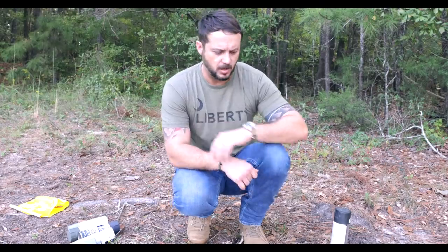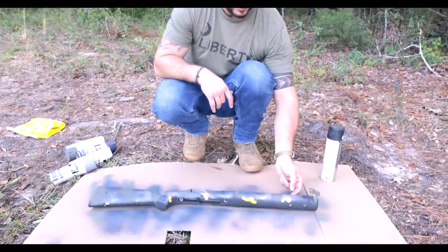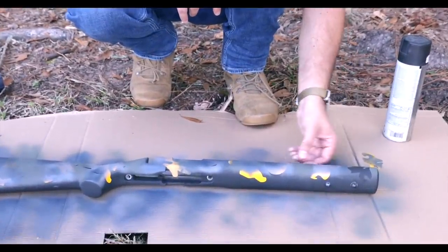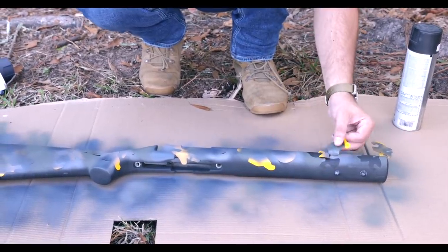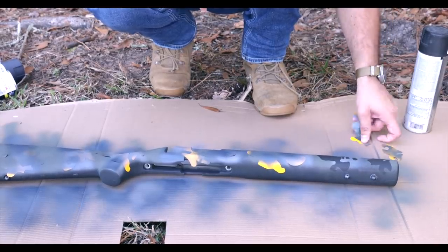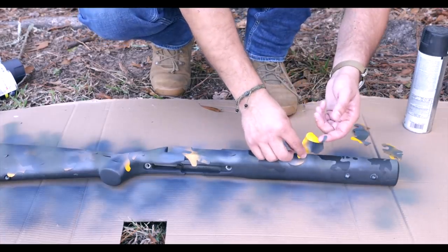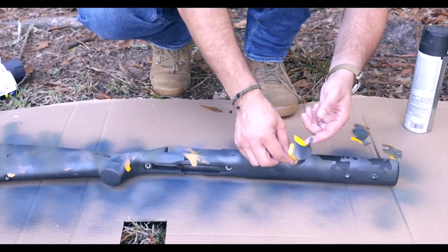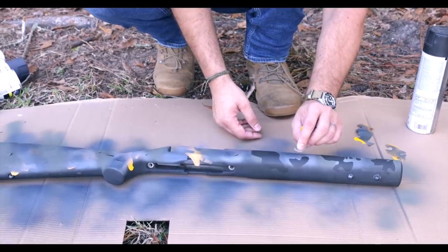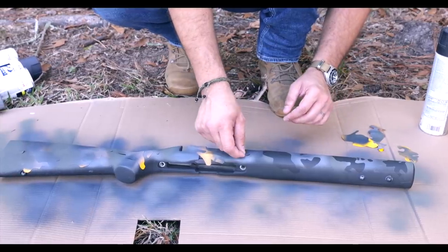Let's go ahead and take these stickers off and do the reveal. A lot of you guys are probably questioning me, but once you see the stickers taken off, you're going to see it all come together. If you have some stubborn stickers, you can pull them off using the other stickers. You've got to be careful though — it actually snatched some paint off pulling that one sticker off. But that's okay; we're going to fix all that kind of stuff when we do the touching up at the end.